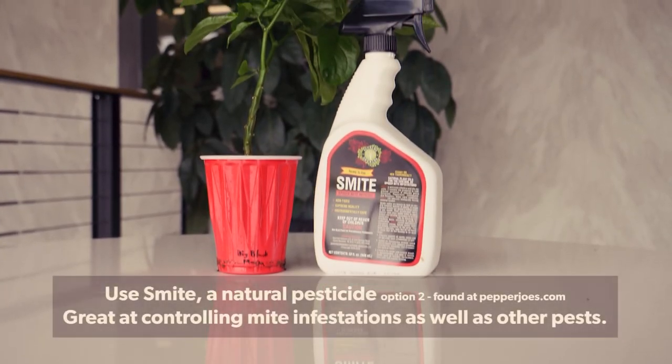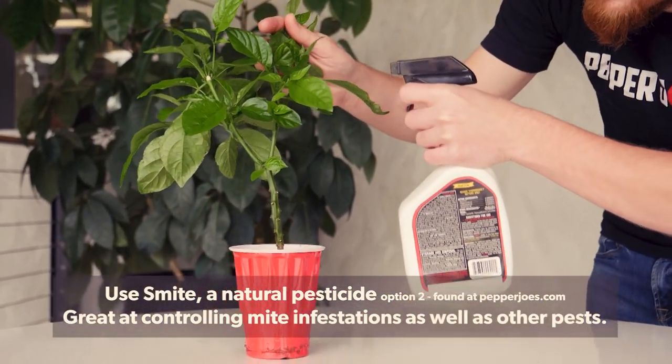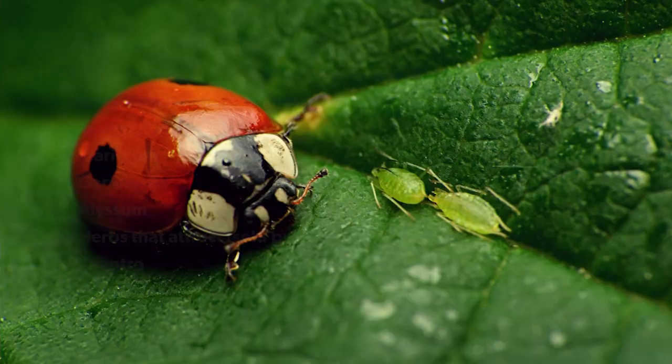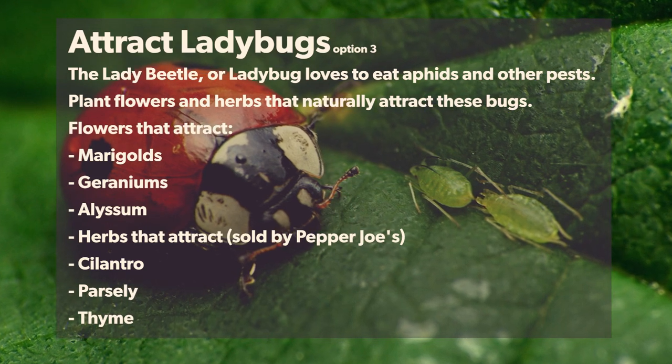Following the same application procedure as soapy water, you can use Smite, the natural pesticide. Planting flowers and herbs can also attract predators that will naturally take care of these pests.